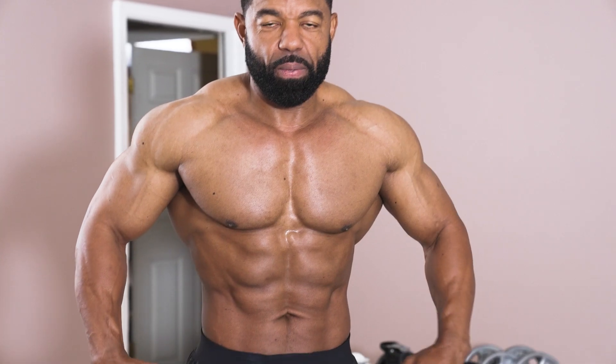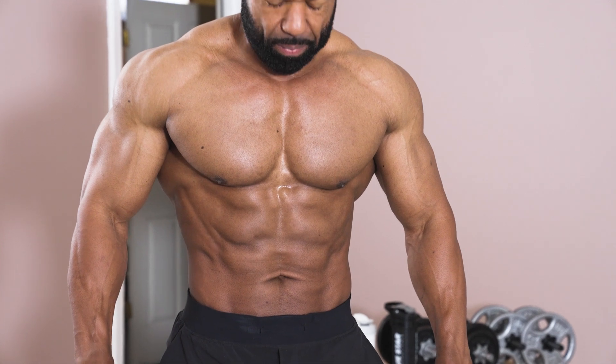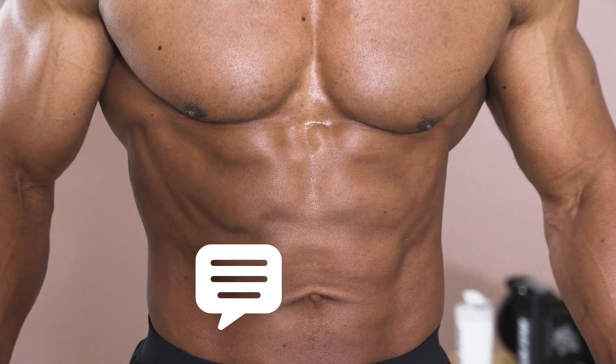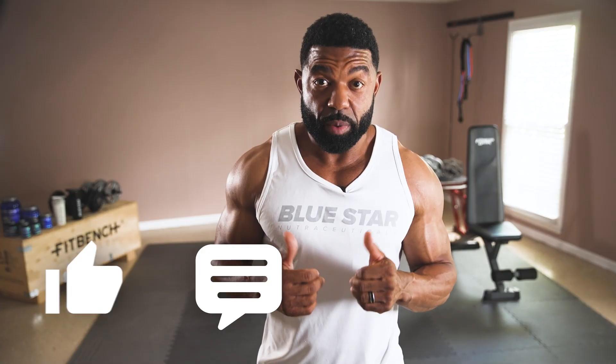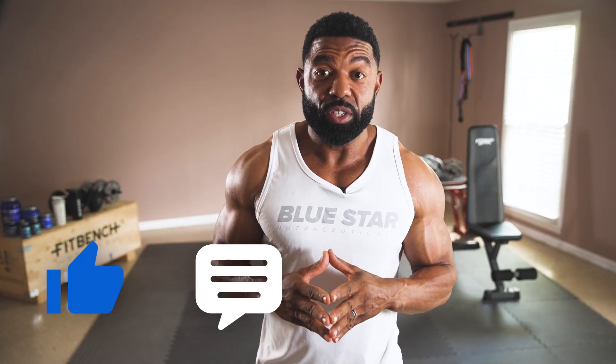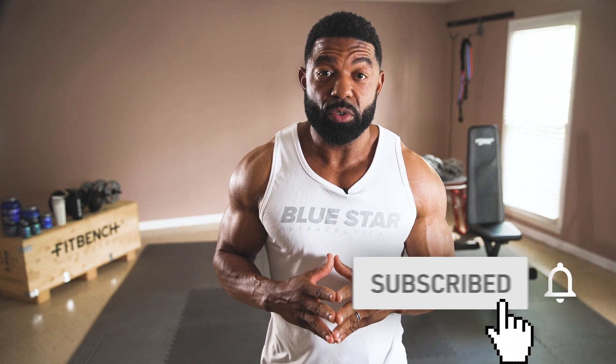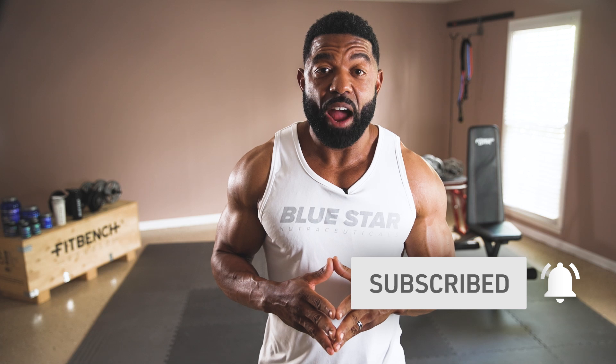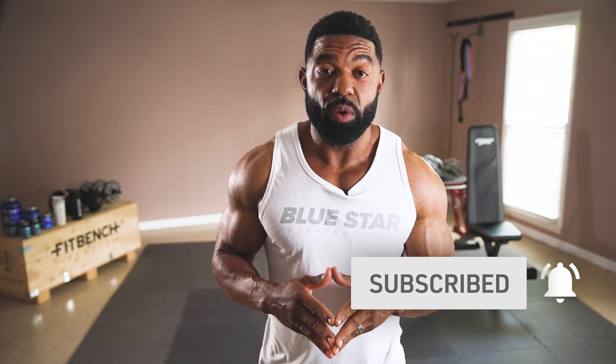Now you've got a quick, effective workout you can perform whenever you want to improve your abs and carve out your midsection no matter what your age. Leave a comment below to let me know how this workout went for you. Hit the thumbs up if you enjoyed this and want to see more like it. Share with your friends or family over 40, and don't forget to subscribe to Blue Star Nutraceuticals with notifications on so you never miss our new videos every week. Train smart and I'll see you in the next video.